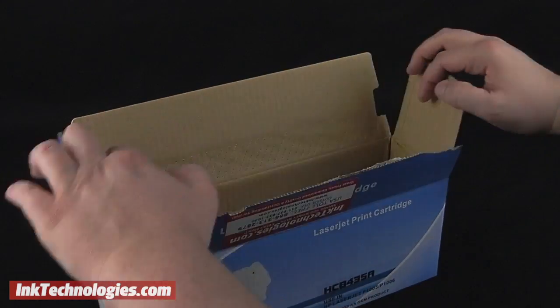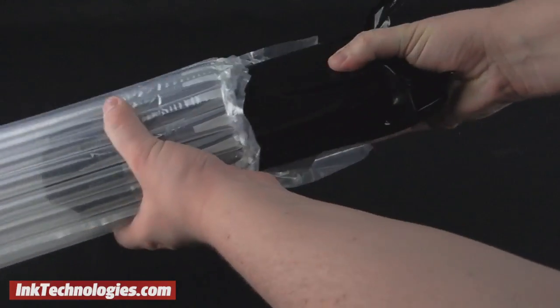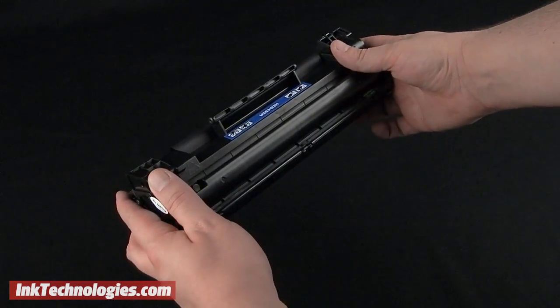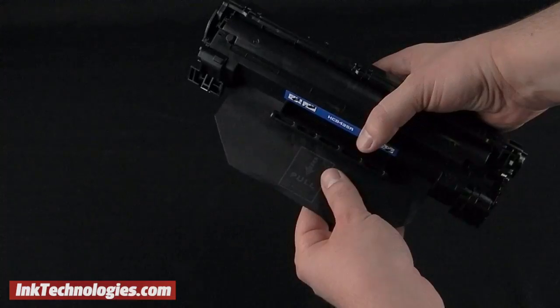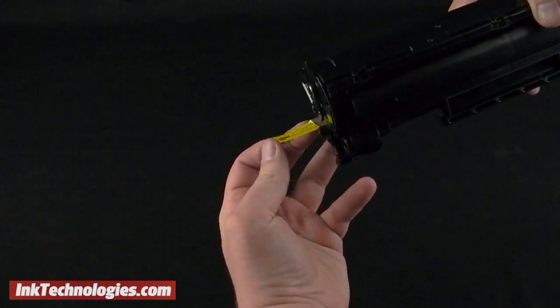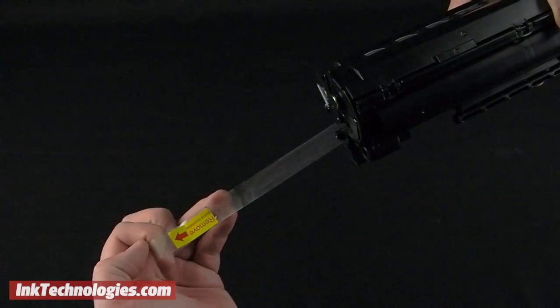Prepare the replacement LaserJet P1002W cartridge by removing it from the box and taking it out of the packing materials and the bag. Take a moment to rock the P1002W toner cartridge back and forth several times to redistribute the toner inside. You can then remove the paper protecting the drum by pulling it in the direction the arrows are pointing. Finish by placing a finger inside the tape loop on one end and pull it straight out to remove it.